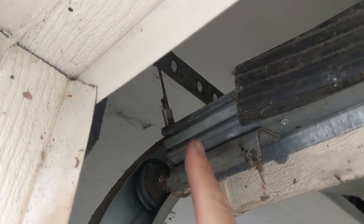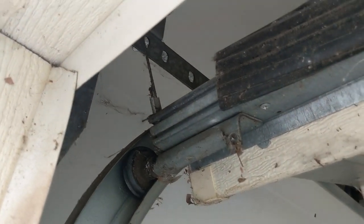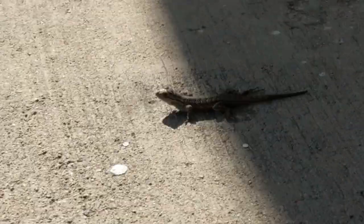Is your weather seal no longer spanning the width of your garage door? Are you getting dirt and dust from under your garage door due to a bad weather seal? How about all these new little critters coming in from the cracks of that bad seal?